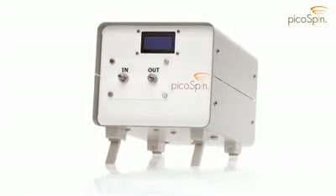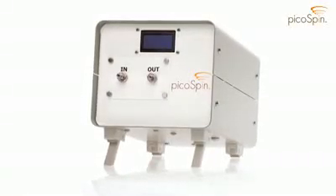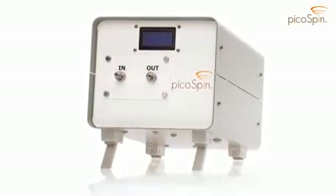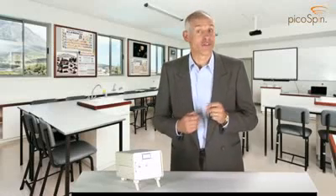We've made it small, inexpensive, and powerful, so your students can have direct access to NMR in the classroom and laboratory. Let me highlight for you some of the outstanding features of the PicoSpin45 spectrometer.